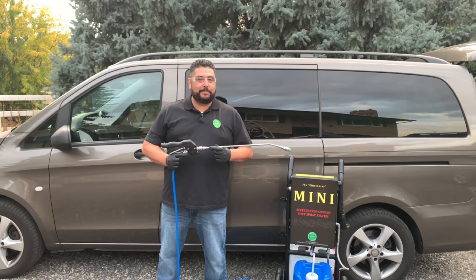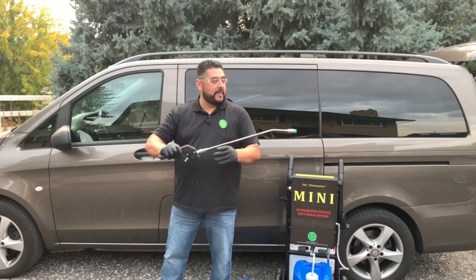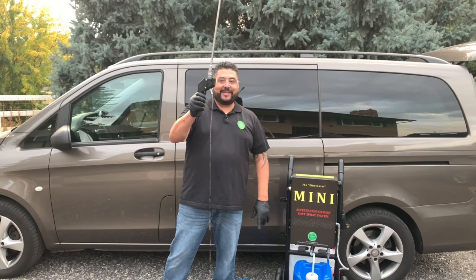Jesse here with Serum Systems Tip of the Day. When you're done cleaning your machine, there's one more thing you could do: unplug it — this will keep your tip, your wand, and your trigger clean. Hold it upside down and let everything drain out.